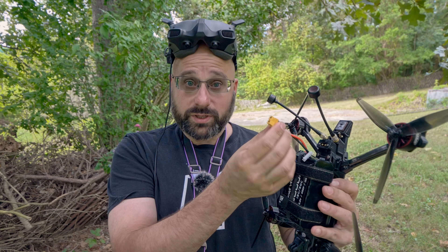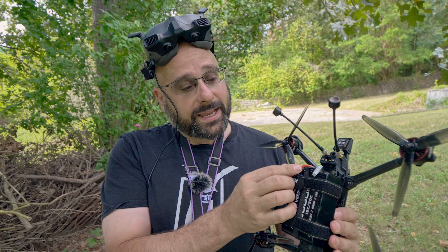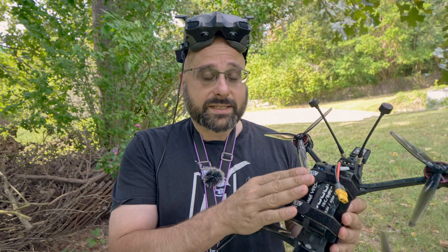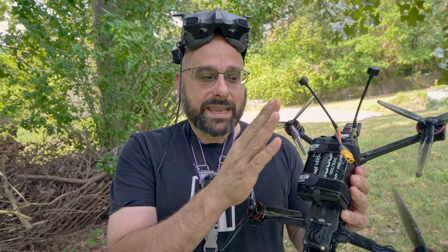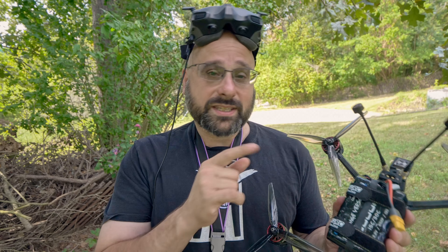Betaflight is capable of showing you the pack voltage — the voltage coming off the XT60 — for example 25.6 volts for a fully charged 6s battery, that's 4.2 volts times six. But it can also show you the average cell voltage. To know each individual cell voltage it would need to look at the balance plug, but it can't. So it just takes the pack voltage and divides by the number of cells. It tries to auto-detect the number of cells based on the voltage it sees when you first plug in — it assumes the battery is fully charged. But if you plug in a discharged 6s that's down at 3.2 volts per cell, that looks like a fully charged 5s and it throws off the algorithm.